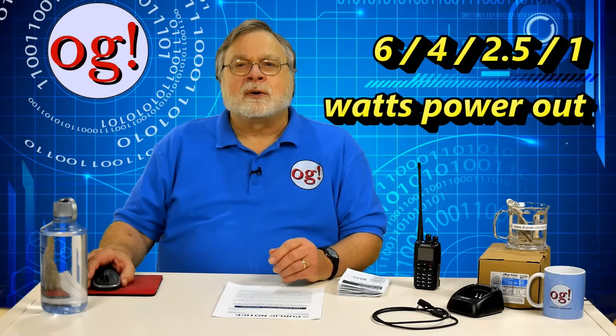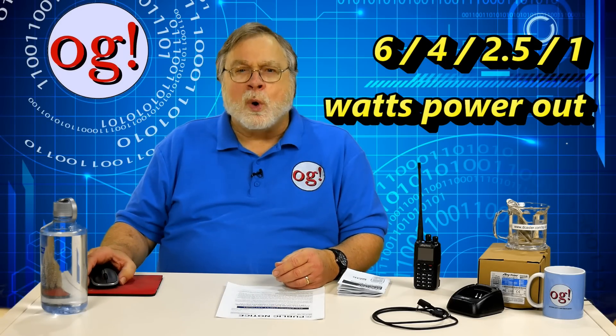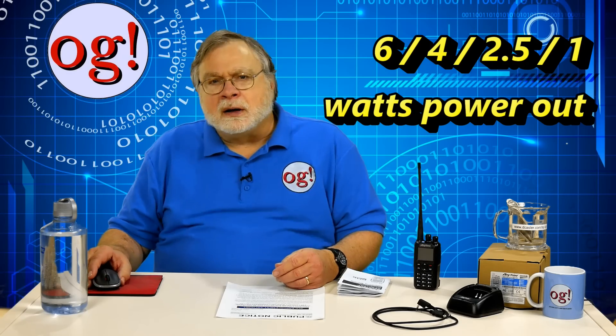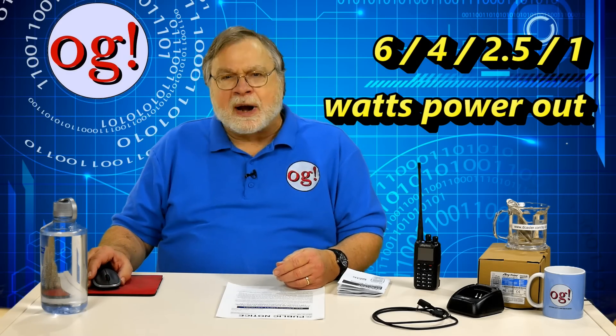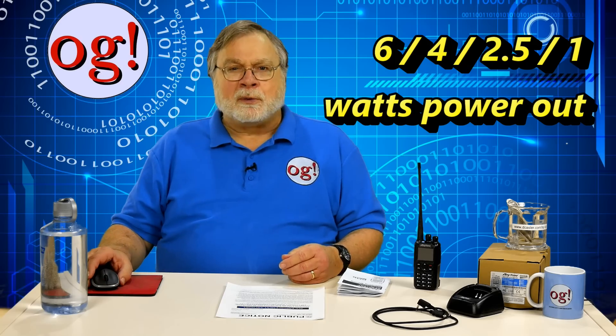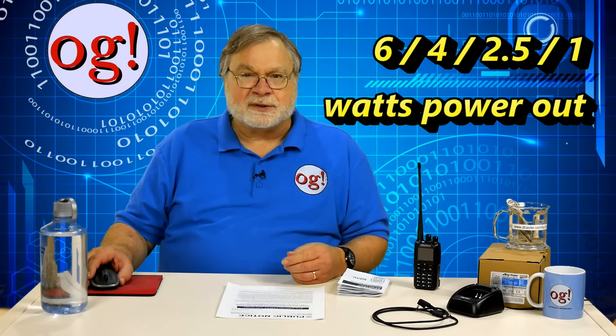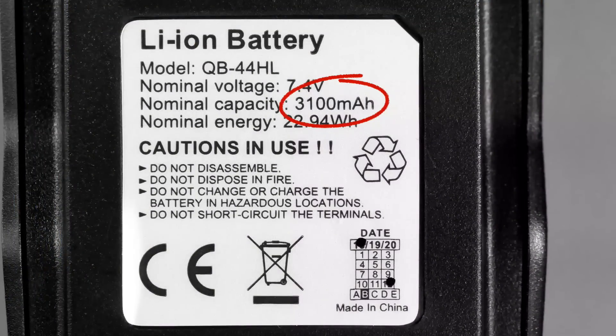It has 4 power levels: 6, 4, 2.5, and 1 watt power output. Oddly, there's no way to directly change the power level, so I set a programmable function button so that the long press cycles through the power levels. The battery is quite large, and in fact, is a significant portion of the radio's thickness. It has a capacity of 3,100 milliamp hours, or 3.1 amp hours. That's a big battery for a handheld.